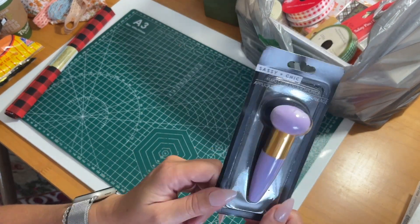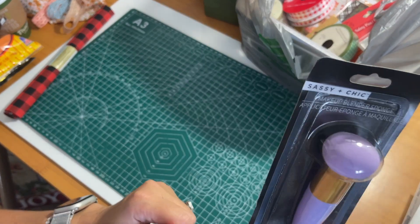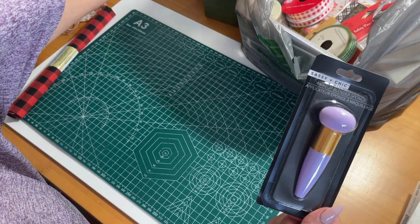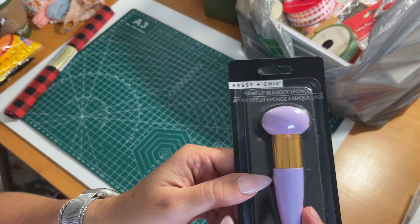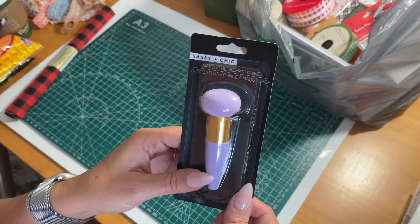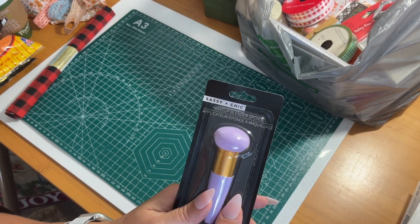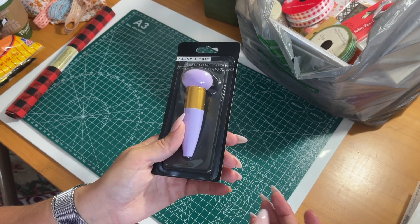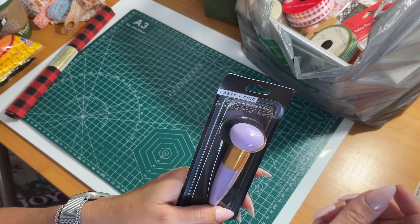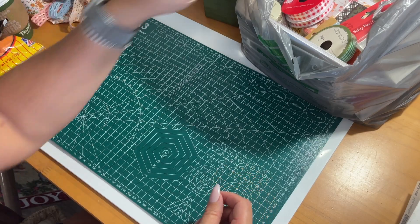Back in the makeup section, I grabbed a makeup blender sponge. These are really good for distressing — whenever you're using your inks or distressing stamps, you can use these little blending sponges and they work out perfectly. They are a lot cheaper than buying them elsewhere. I bought some online and it was like $6 for the handle and the sponge. So whenever I find them at Dollar Tree, I grab an extra one.